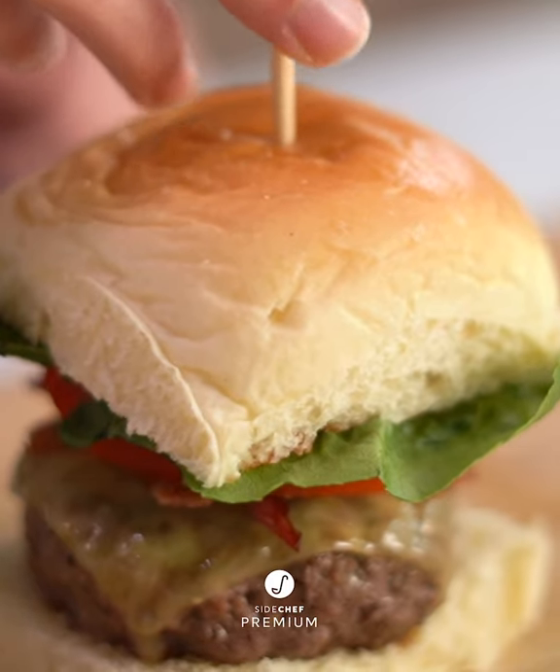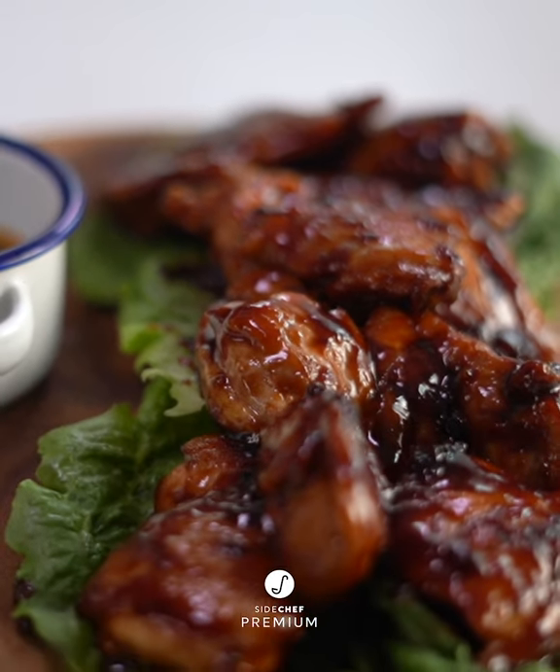And there you have it — our healthy take on a delicious American classic. Simple, easy, delicious.